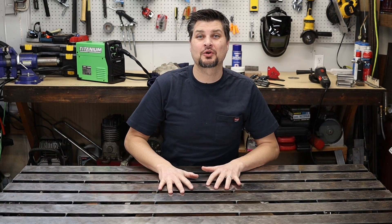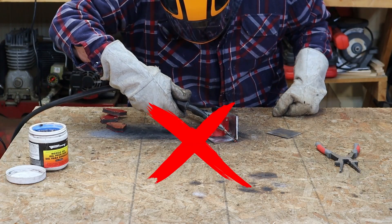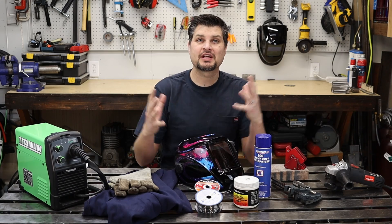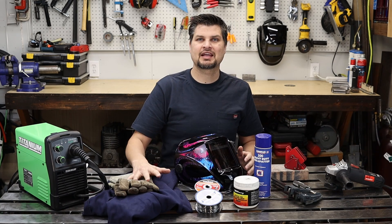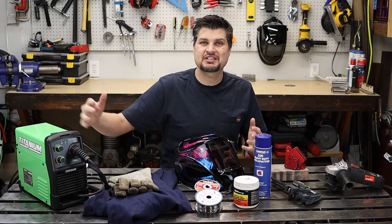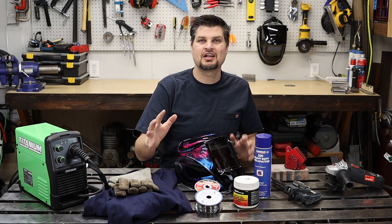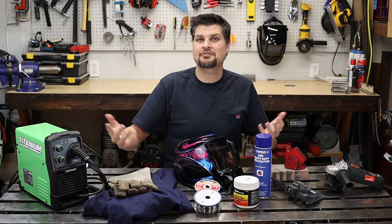Forget everything you've learned about flux core welding — stick with me to the end and I'll show you a trick on how to get your welds looking great every time. If you haven't picked up a welder yet, start with flux core. You don't have to deal with gas or rods. It's one of the easiest processes to learn and one of the cheapest to get into. I'm going to be using my $200 Titanium welder — used it on tons of projects, and if you like it you can learn other processes after that.